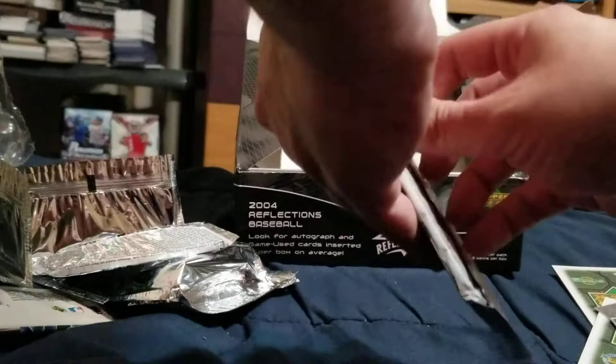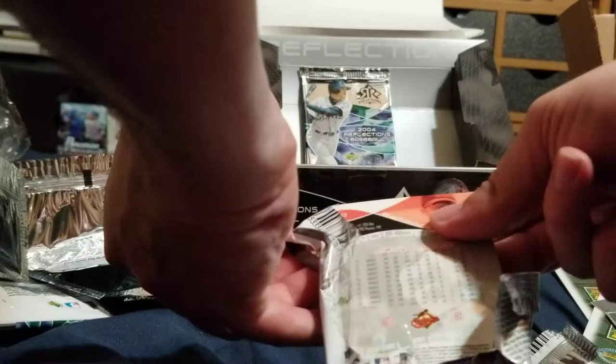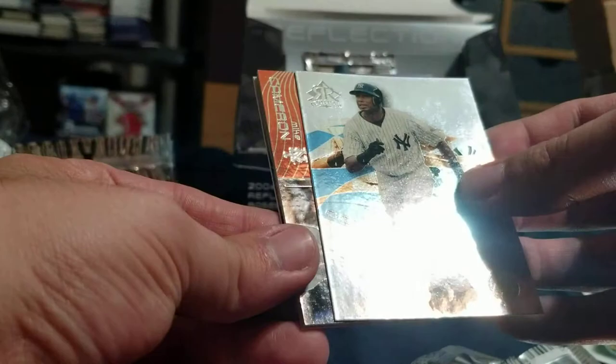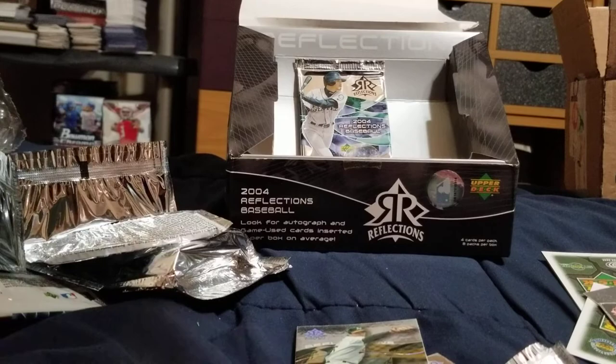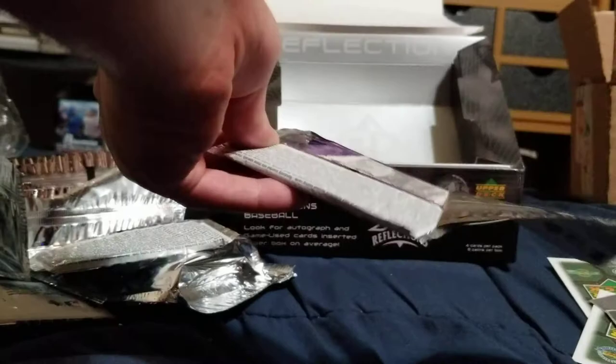Two packs left, still looking for one more auto — hoping it's something good. Carlos Beltran on the Royals, Bernie Williams, Mike Cameron — another relic. Javy Lopez, Barry Zito. Not numbered. Four relic cards and an auto — is there another auto? I hope so, otherwise that's just four relic cards. Come on.